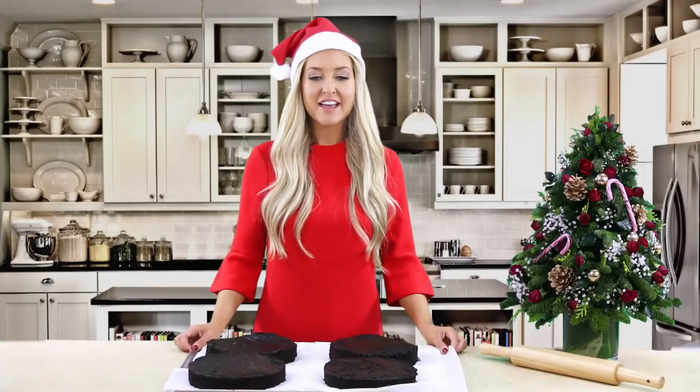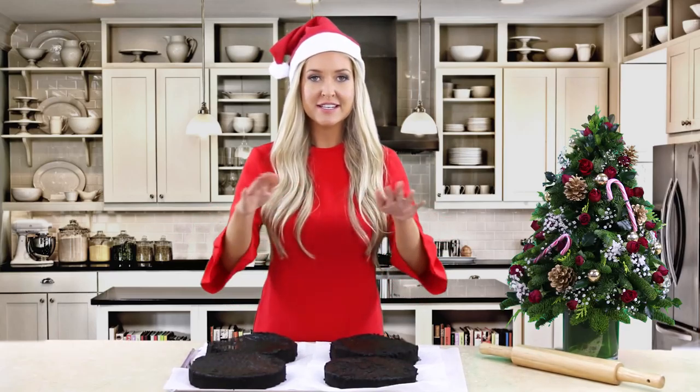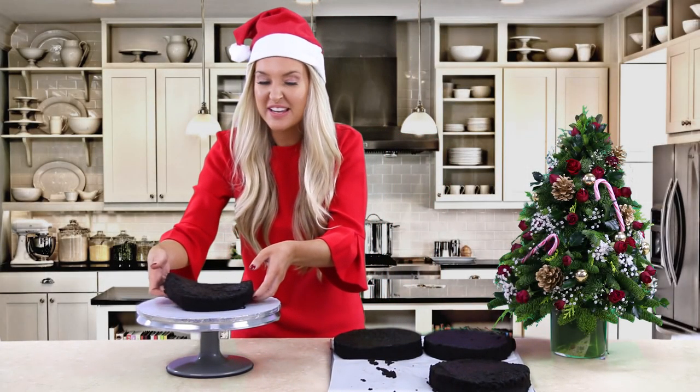Once your cakes are fully baked and you've given them plenty of time to cool down, you need to level them so they're nice and easy to work with. Take your first cake and place it on a cake stand - if you don't have a cake stand, you can place it on a plate, whatever you have available.